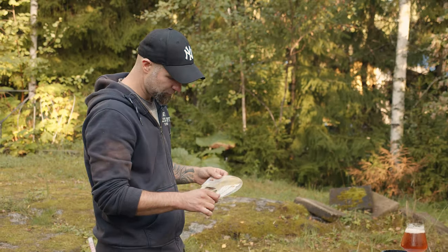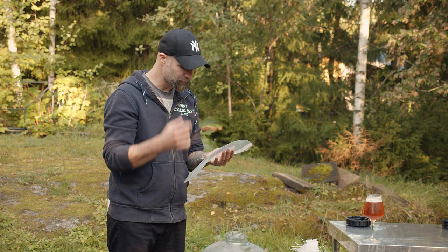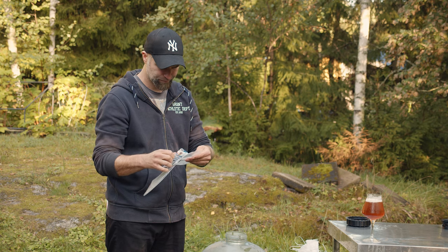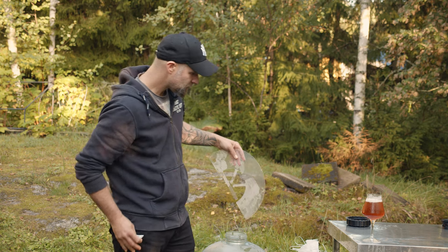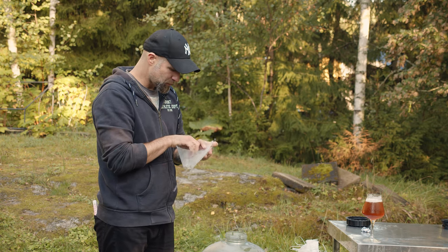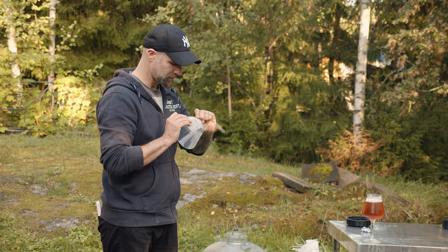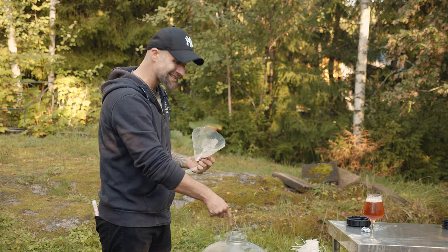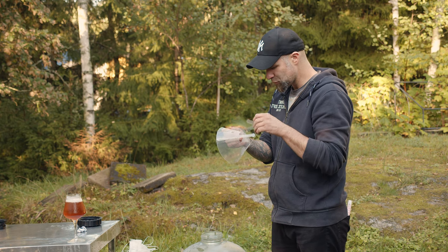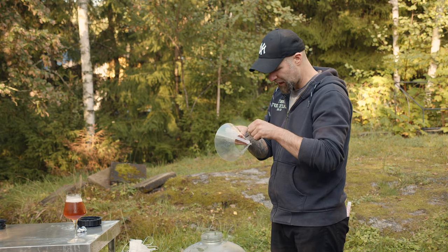I didn't find a funnel, but I bought this dog collar for Michael so he wouldn't scratch himself. And this would be great for this, I think. If this works, I will link down below to something like this. The opening is about eight centimeters. This is the hardest part — you're supposed to do something with this one, aren't you? How does this work? Okay, now I got it.